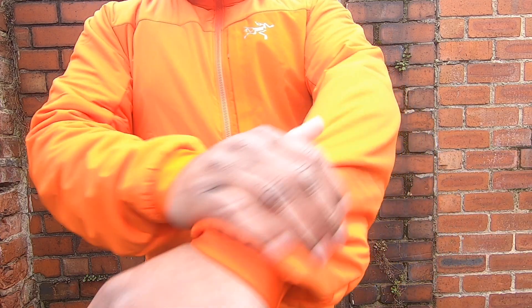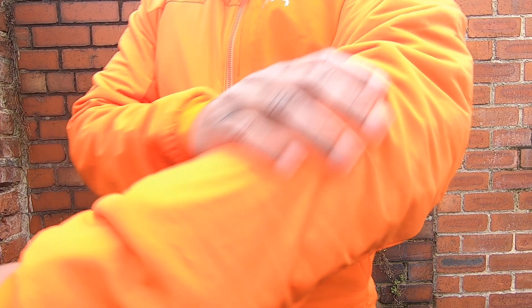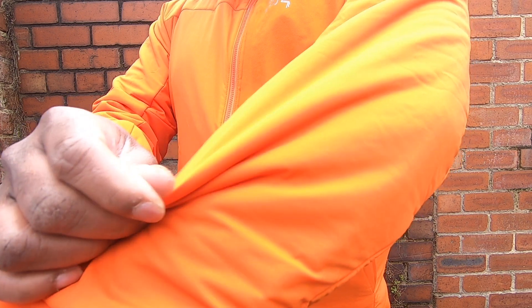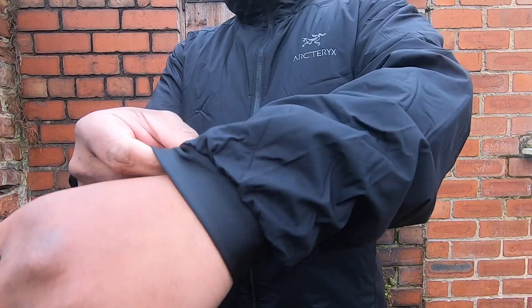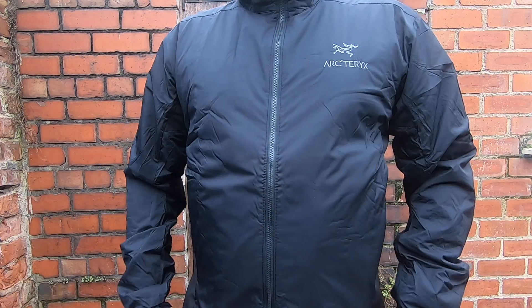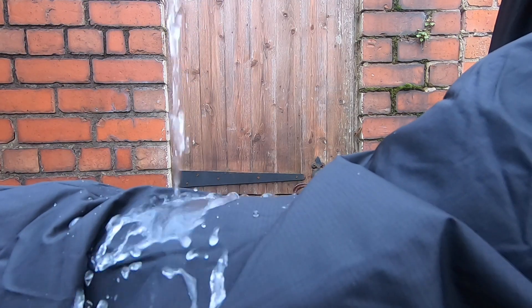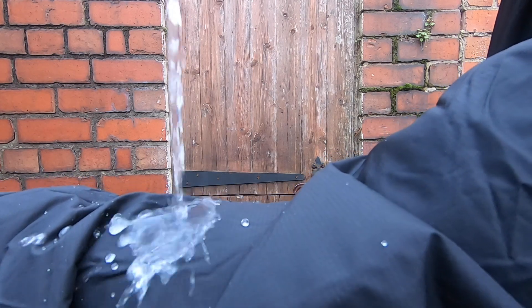When it comes to durability, the Proton LT is better than the Atom LT. According to Arc'teryx, the 40s Air 20 face fabric is hard-wearing and more durable than everything of the same type. The Proton LT Hoodie is abrasion resistant, so you won't get any pilling on your shoulders from backpack straps or hard surfaces. The Atom's Tiono face fabric is somewhat durable, but the Proton excels. Both fabrics have a durable water repellent finish and can fend off light rain for 10 to 15 minutes.